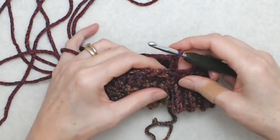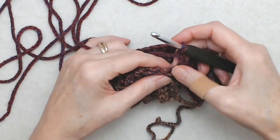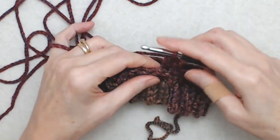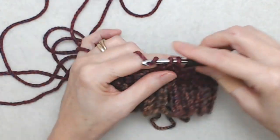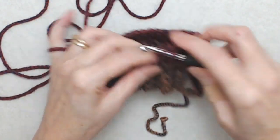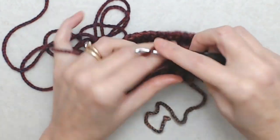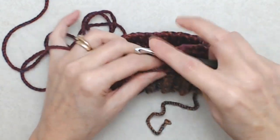For round two, chain two, then do a double crochet into the top loop of each stitch all the way around. You're just going to do that double crochet into the top loop of each stitch all the way around, and you will have 32 double crochets at the end of this round — or however many rows you started with for the band.